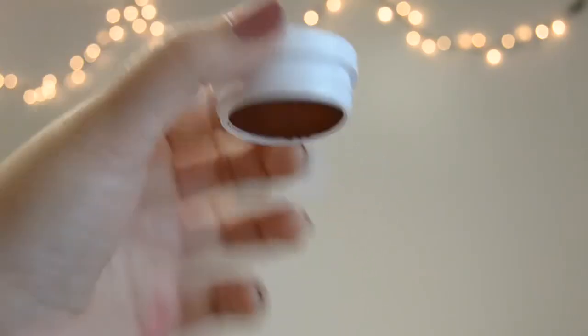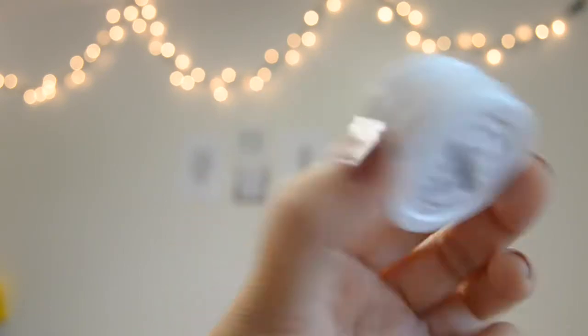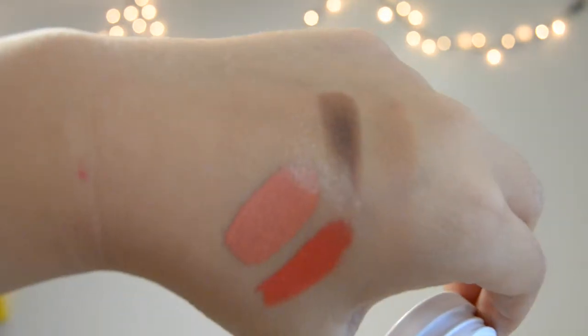The first one I have is called Troyes — a burnt, brick red kind of color. The next one is Oon or Un. The color is a metallic-y color, and it's very beautiful. It comes off very sheer on the eyelids — it's actually what's creating the sparkle on my eyelids right now. I really like it.